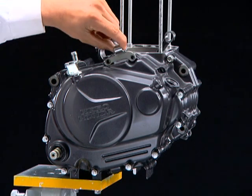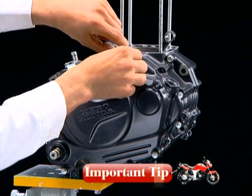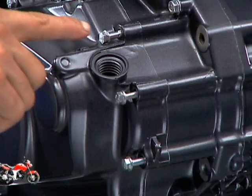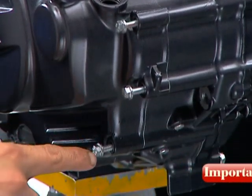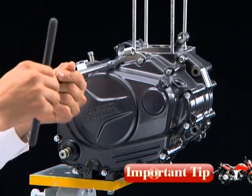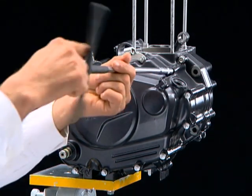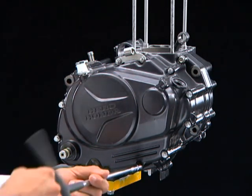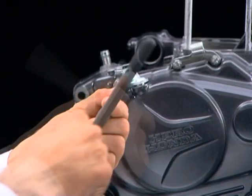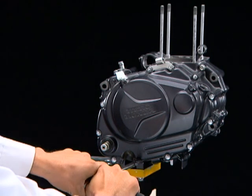Install the clutch cable receiver and tighten the right crankcase cover bolts. Always insert the bolts first and check the protruding distance from the right crankcase cover to the bolt head without threading it in. The distance should be similar for all bolts. If any bolt has more or less distance, check for the correct location of that bolt. Tighten the right crankcase cover bolts in a criss-cross pattern.